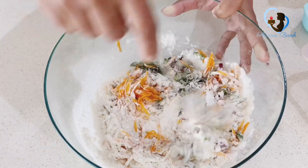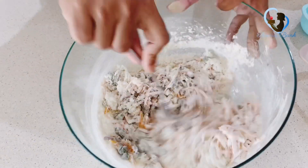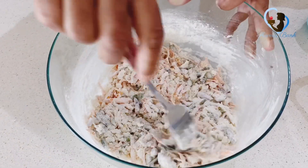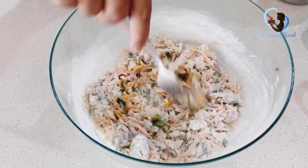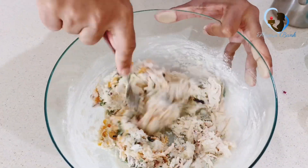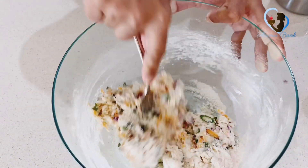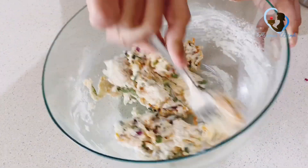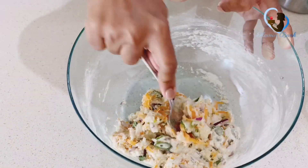I am going to do my own. I am going to put a little bit more. Let's make a mixture of the roti — a mixture of the roti mixture.